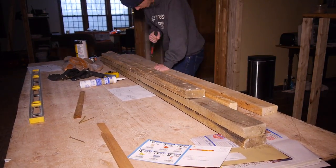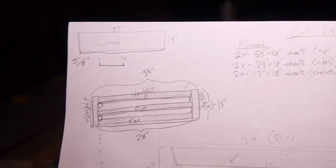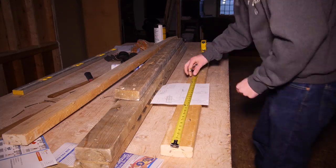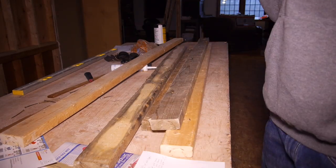After I had the 2x4s apart and the nails all out, I started measuring the wood for the connector frame. Looking back at the plans, I made a 31 inch long, 18 inch deep frame to connect the desktop to the amp cabinet. Once I had my marks, I chopped them on the miter saw.